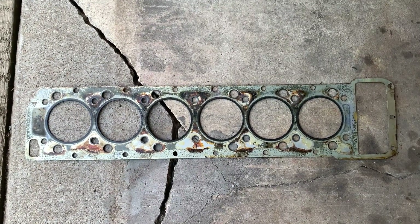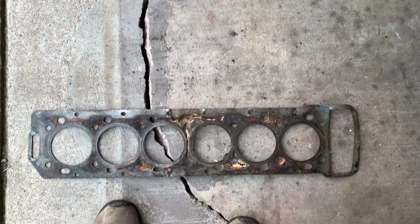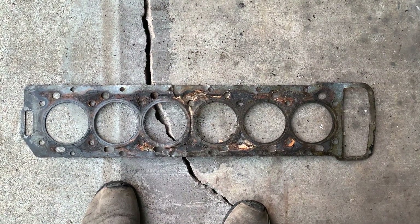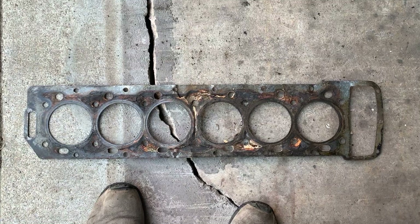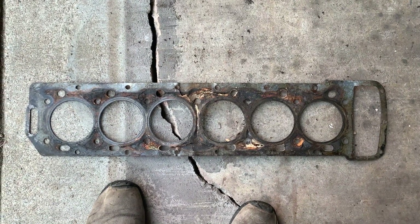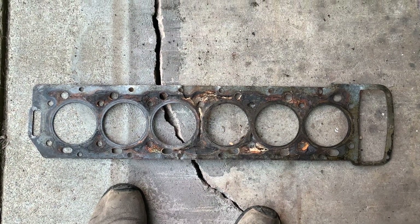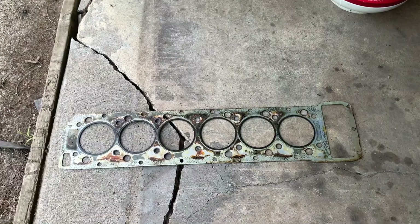E-Type cylinder head gasket, unknown miles. From my experience, the average XJS V12 shows the difference between abuse and neglect versus proper maintenance.